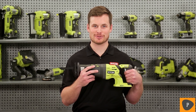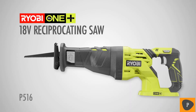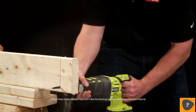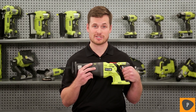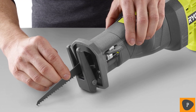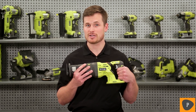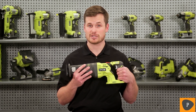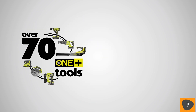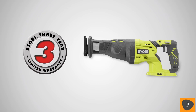The new and improved 18-volt ONE+ reciprocating saw is built for extreme performance, delivering 40% faster cuts than the previous model. This tool features an anti-vibe handle that reduces vibration and user fatigue, so you can work comfortably until the job is done. The innovative tool-less blade kickstand opens and locks for easy one-handed blade changes. The adjustable pivoting shoe gives you more control over cutting depth and maximizes blade life. It also features a variable speed trigger for enhanced cutting control in a variety of materials. As part of the RYOBI ONE+ family, this saw works with any ONE+ battery. The new 18-volt ONE+ reciprocating saw is backed by a three-year warranty.